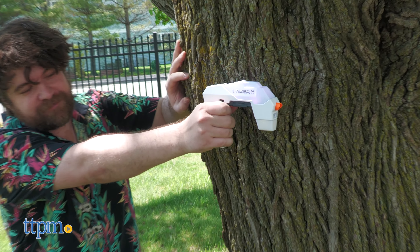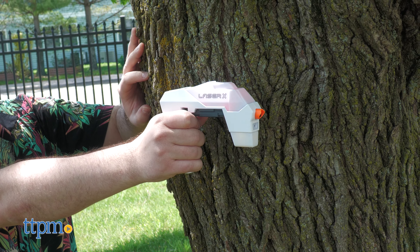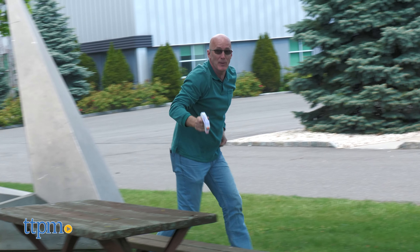You get 10 blasts before you need to reload. Reload by holding down the trigger until the sound indicator goes off. Something to note: the range will decrease a bit in strong sunlight.